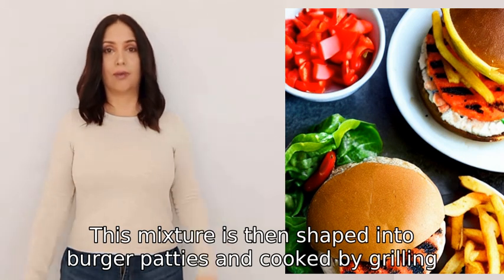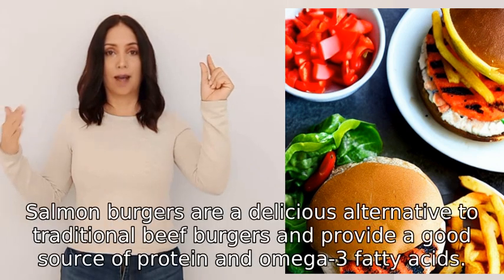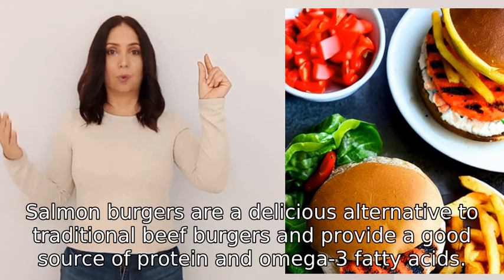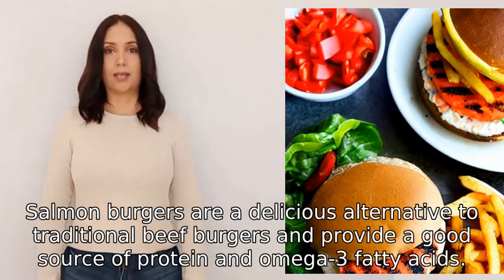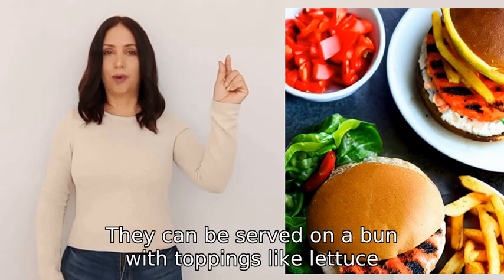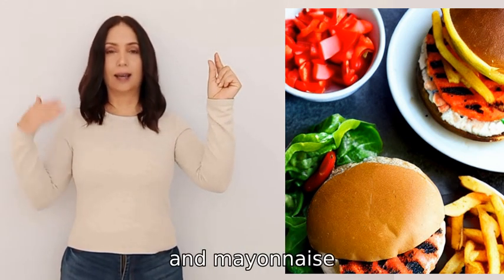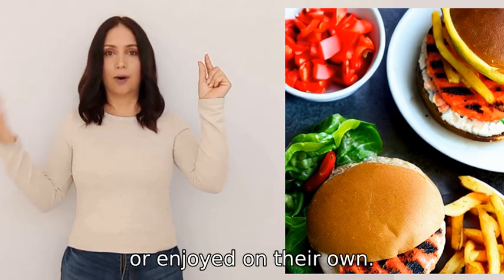Salmon burgers are cooked by grilling, baking, or pan frying. They are a delicious alternative to traditional beef burgers and provide a good source of protein and omega-3 fatty acids. They can be served on a bun with toppings like lettuce, tomatoes, and mayonnaise, or enjoyed on their own.